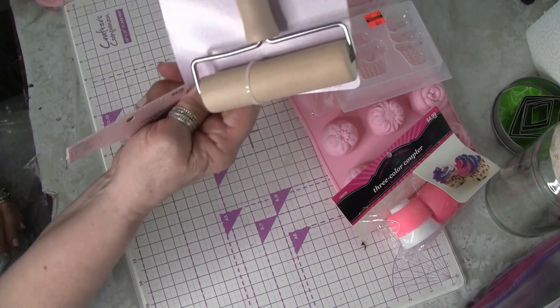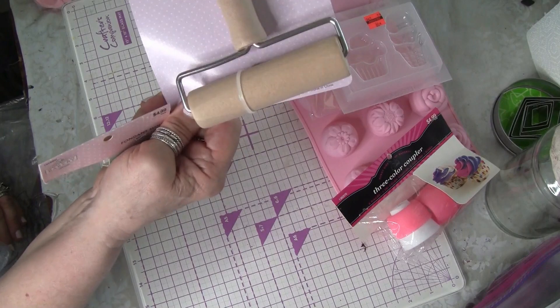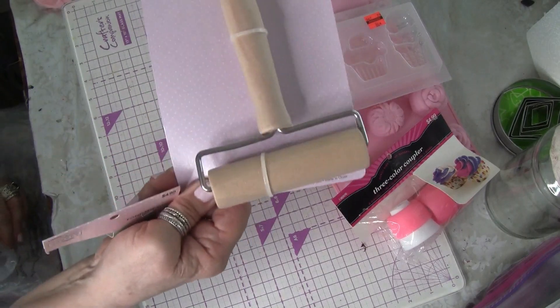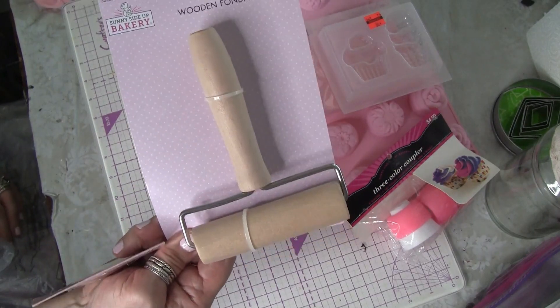This fondant roller - I don't know that I'll necessarily use it for my faux food in the traditional way, but I could also use it as a brayer. And that was $2.50 on sale.